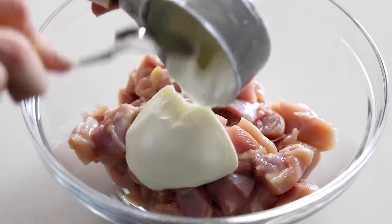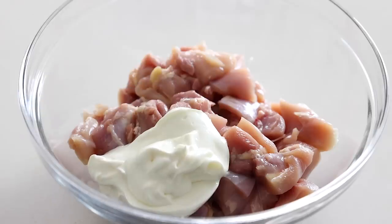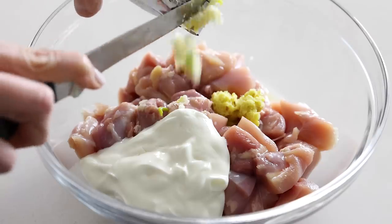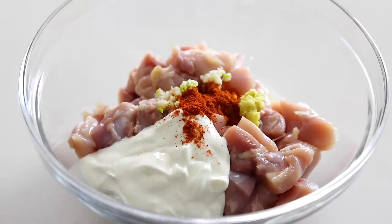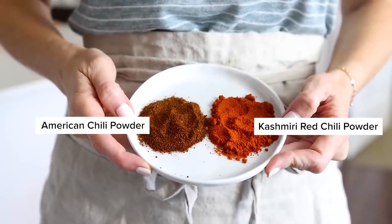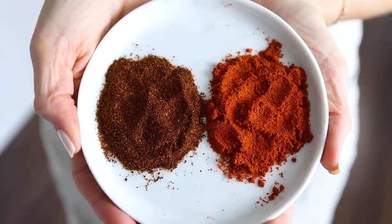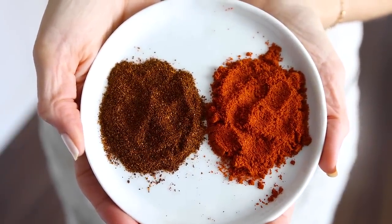To marinate the chicken, you'll need a half a cup of Greek yogurt — and if you're dairy-free, you can sub dairy-free yogurt. Add one tablespoon of fresh lemon juice, two teaspoons of the minced ginger, and three garlic cloves minced right into the bowl. Next come the spices: you'll need one teaspoon of Kashmiri red chili powder. Red chili powder is not the same as American chili powder, which you might use in a chili con carne recipe. That chili powder is a blend of spices, whereas red chili powder is simply ground chili peppers, and it's much more vibrant red in color.